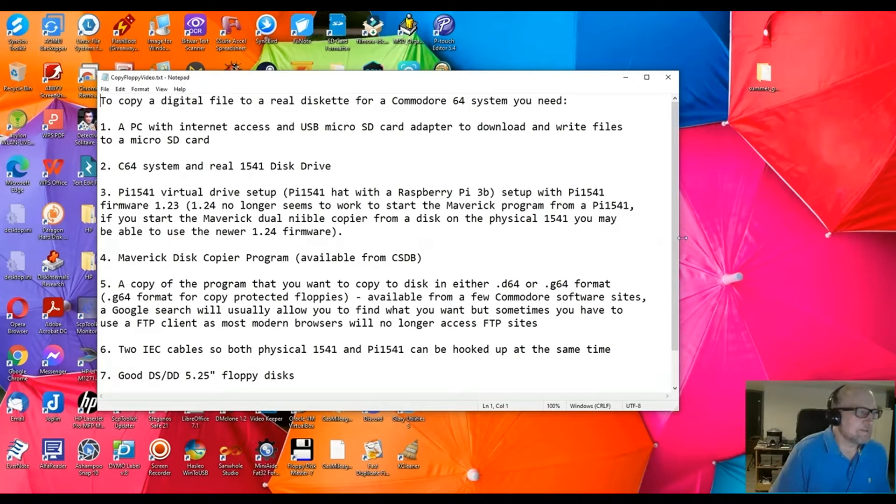Welcome. Today we're going to go over how to copy a digital file to a real diskette for a Commodore 64 system. You can download digital file format games for the Commodore 64 in different formats and be able to write them to a real diskette.